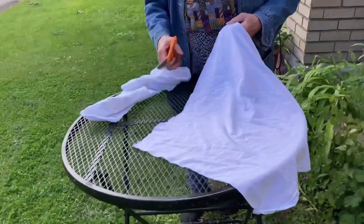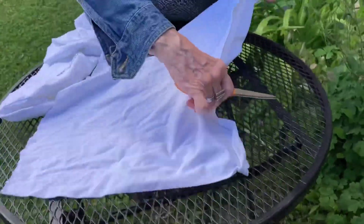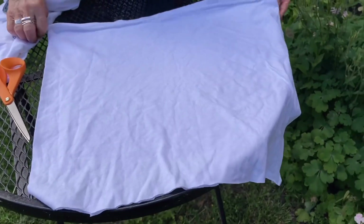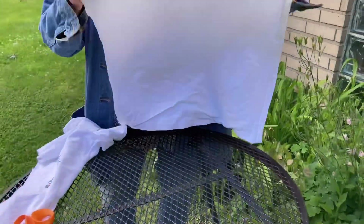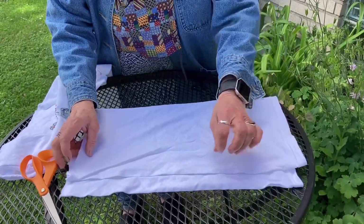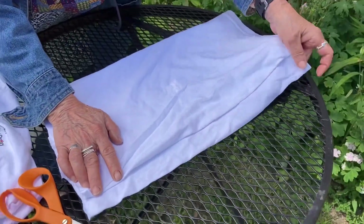Now, this we can save for another project. Down here doesn't look too bad, so we're going to leave this like it is. Probably should have straightened out this t-shirt first, but that's okay — it'll all work out. Now, what you're going to do, you're going to fold the t-shirt up and leave maybe about an inch, an inch and a half at the top of the other t-shirt sticking out.